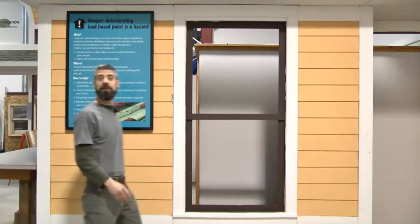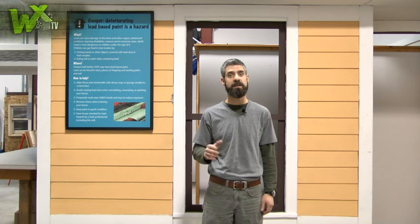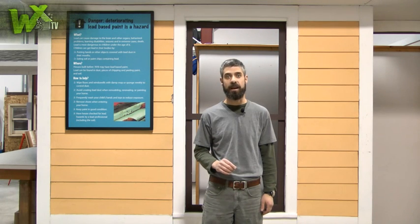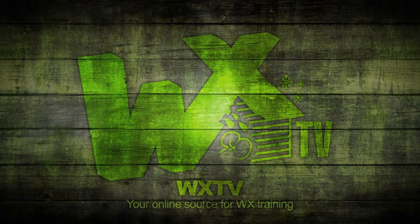Well, that's it for another episode of WXTV. Thanks to Carl Peterson and Doug Bakke for showing us some of those things to look out for when insulating an attic space. WXTV: your online source for weatherization information, techniques, and expert advice.